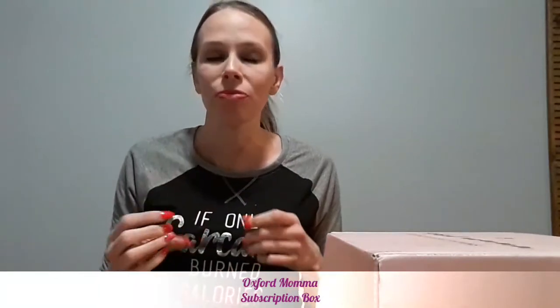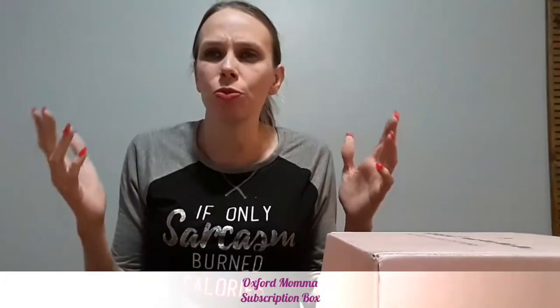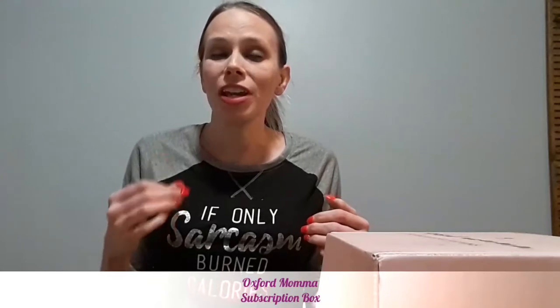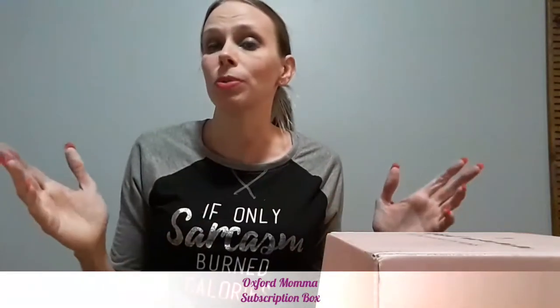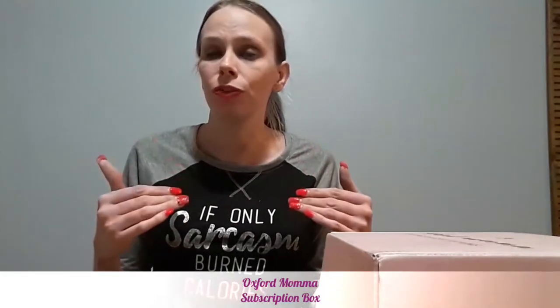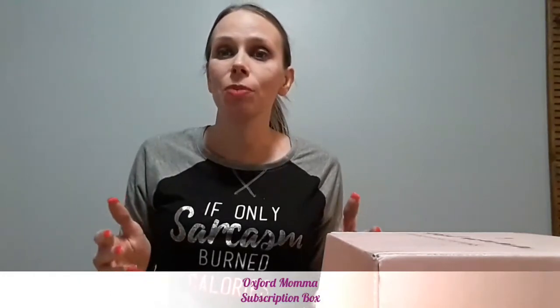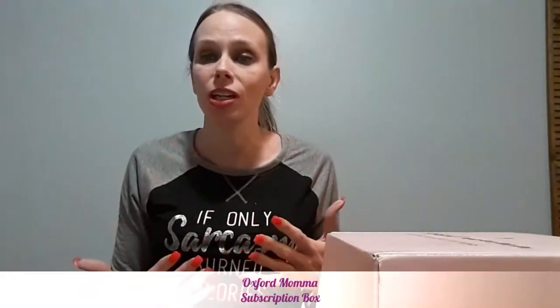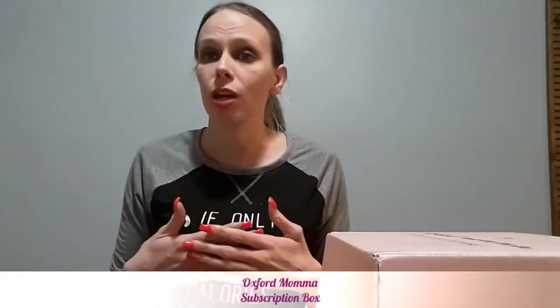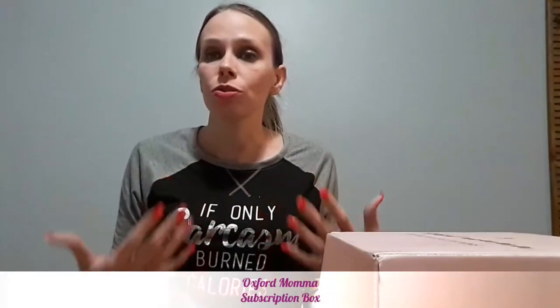I don't think moms have enough services like this geared towards their own self-care. Usually with subscription boxes, moms tend to get stuff for themselves but end up giving it to the kids or the husband. One thing I've noticed: most moms will say their self-care is doing the laundry at midnight when no one's up to bother them. But you're still doing chores — things you have to do — and that isn't fulfilling yourself or refilling your cup. You cannot pour from an empty cup.